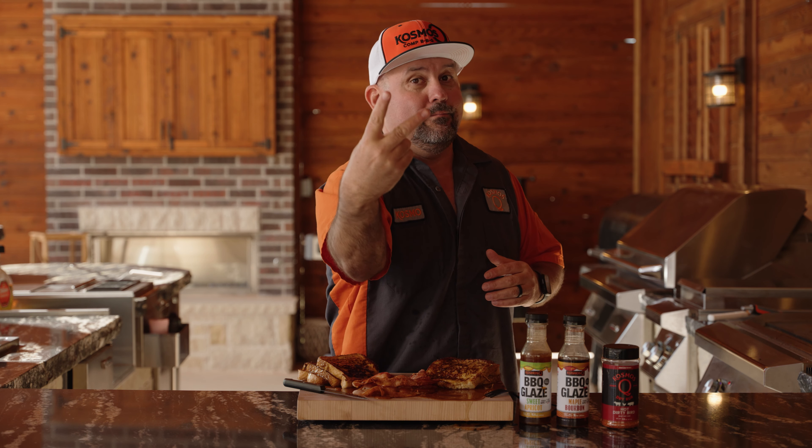Hey, I want to thank everybody for watching. We got a link to download this recipe — head on over to cosmosq.com, print it off, make it for your family, and I'll catch you in the next video. Peace.